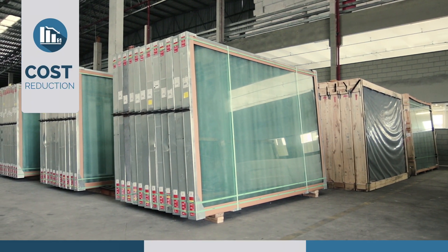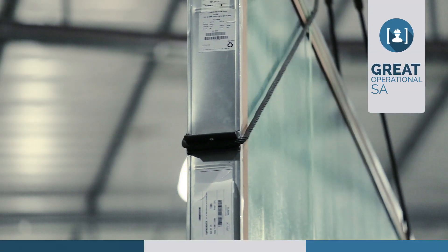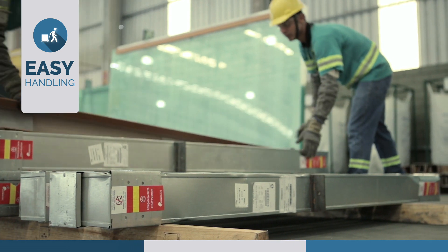Steelcap packaging costs up to 20% less compared to regular wooden packaging. Differentiated devices for safer lifting and locking. Steelcap weighs 64% less than traditional packages.